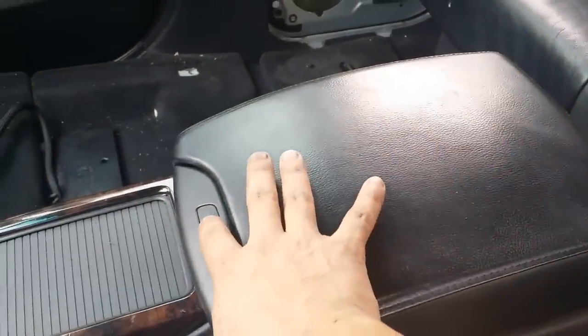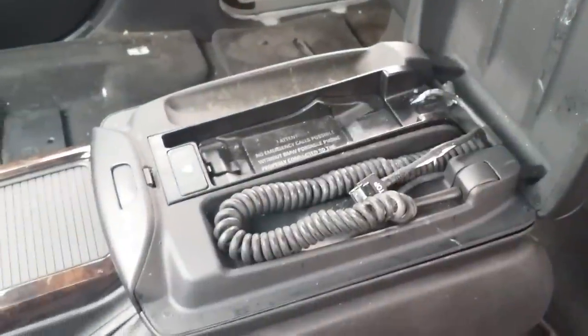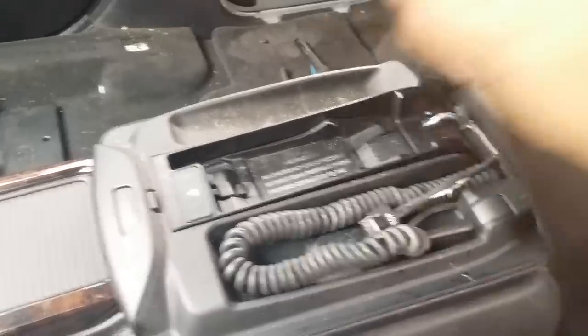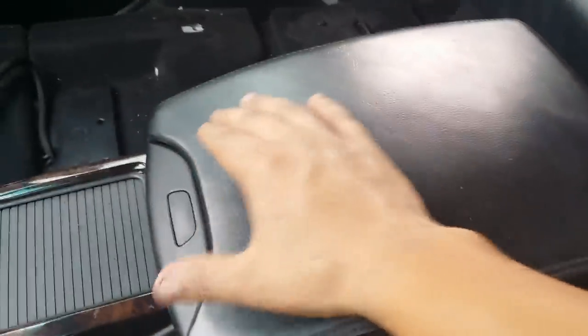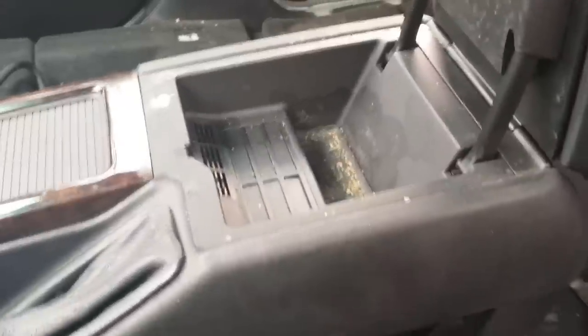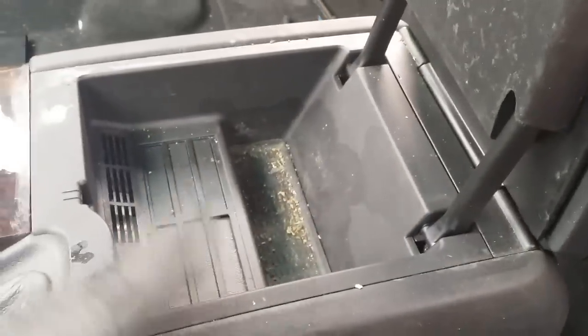We need to open the armrest cover — you do that by pressing the center button on top. That's one compartment, but this is not the right one, so close that. What we need to do is lift the whole cover up using the handles on the bottom — press it and it comes out. By the way, this is not my car; we just came across this car to part it out.